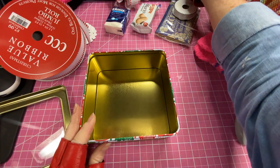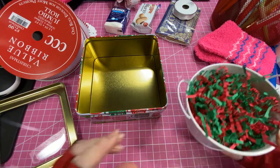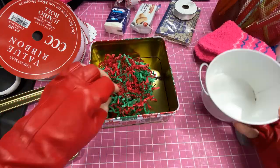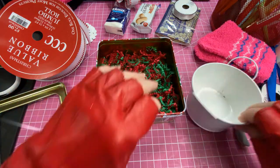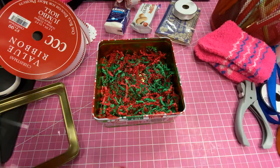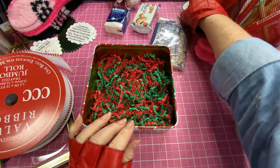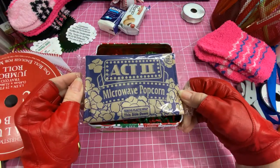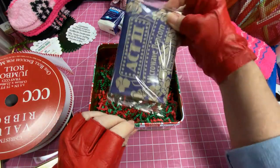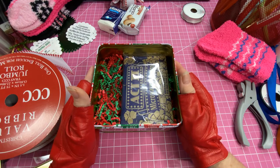I got some shred from the Dollar Tree — the red and green — and I'm going to add that in there. That's some I already had. For one of the first items I put in there was a package of popcorn; you've got to have popcorn when you're watching a movie.